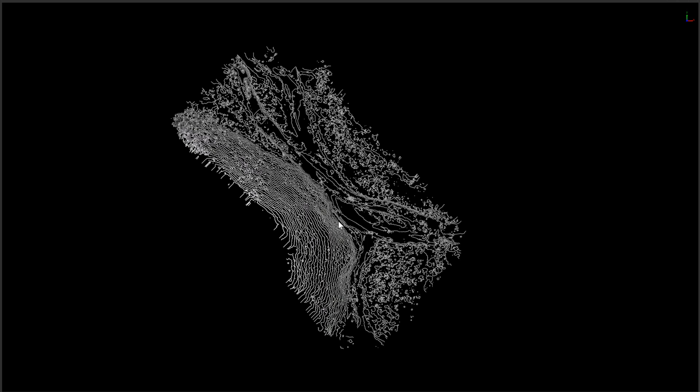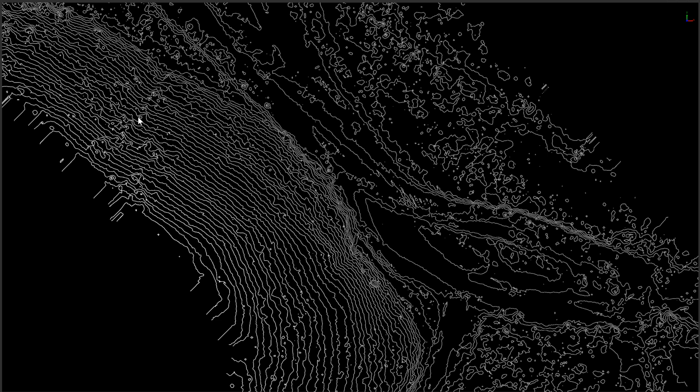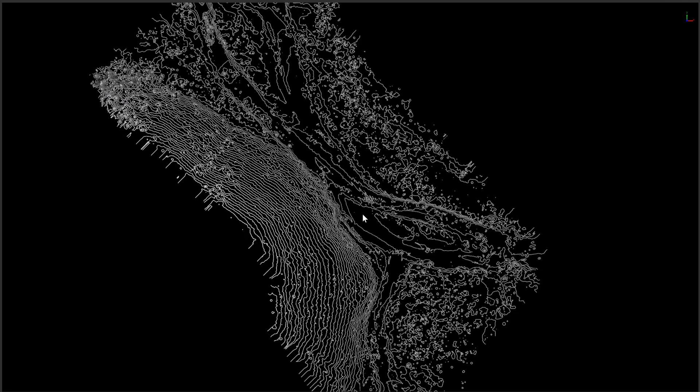Usually this surface model is only being seen by us. Our customers — the engineering firms and construction firms — are going to be looking at a contour model and using that to import into their CAD software. Let's take a look at the contours. There you go — that's the contours right there, looking really good. Lots of detailed information, all of this bare earth, no vegetation. Pretty darn cool — that's slick.